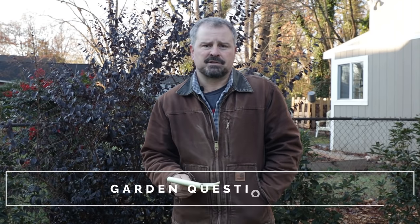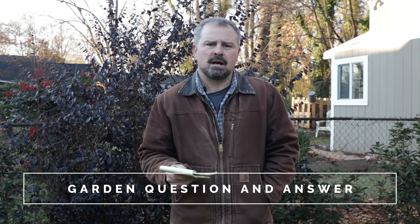Welcome to HortTube. My name is Jim Putnam. This is the Sunday garden question and answer video that I have been doing for a while now.